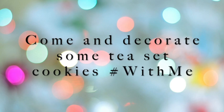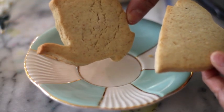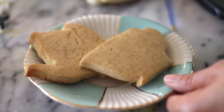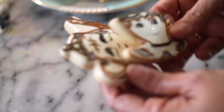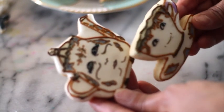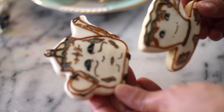Come and decorate some tea set cookies with me. Today I'm going to show you how I will decorate this teapot and cup cookies. I love to make teapots and cups — I don't know why. I made these for the Beauty and the Beast set and I think these are my favorite ones because they look so real.